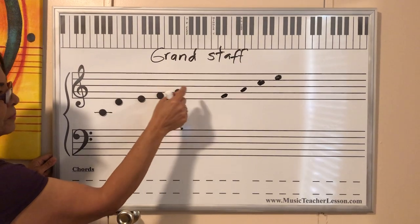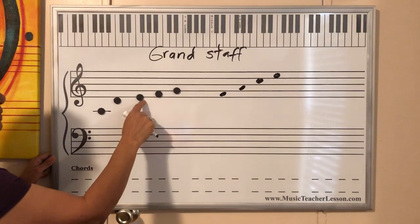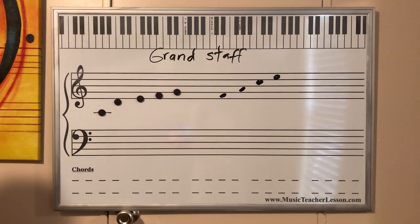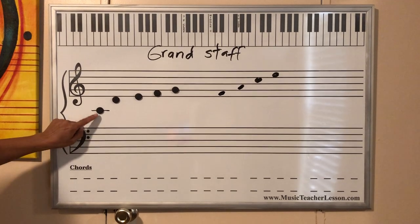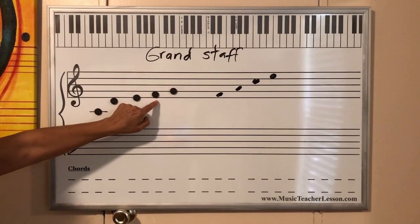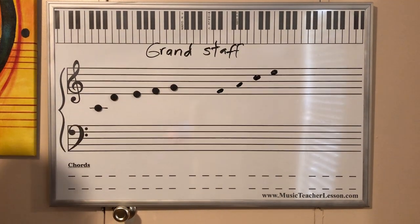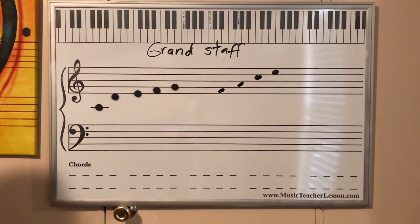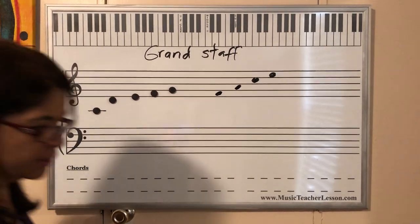Two lines of this stuff. Make sure you understand that. So Do, Re, Mi, Fa, Sol. Practice many times until you really get this into your mind and you understand.